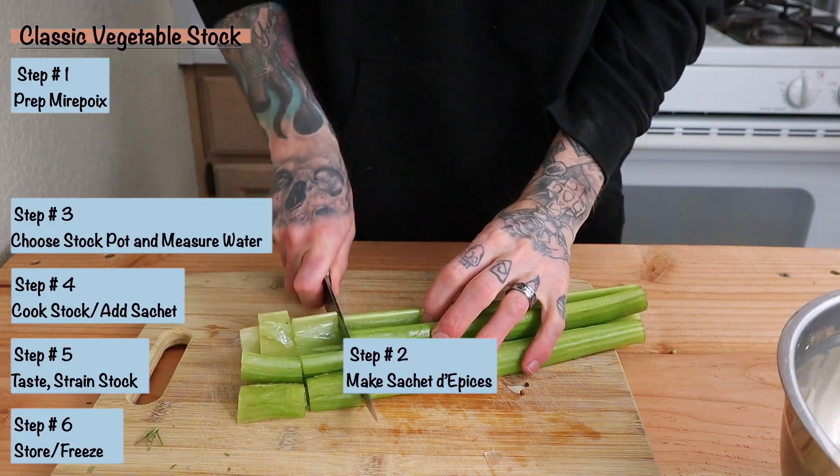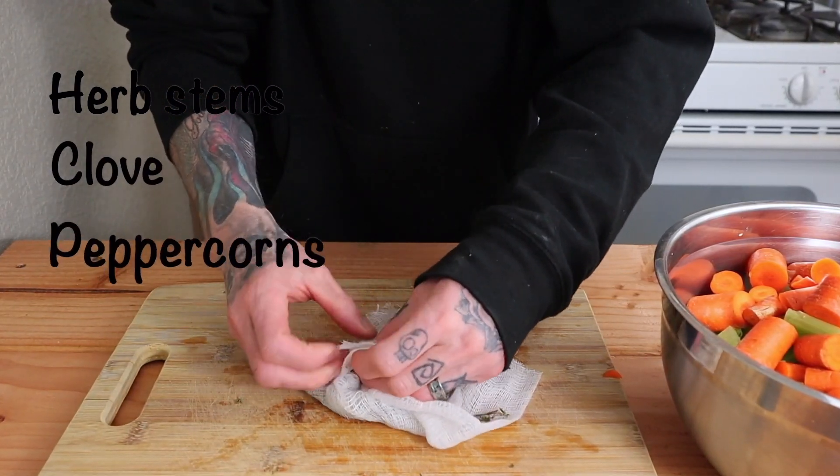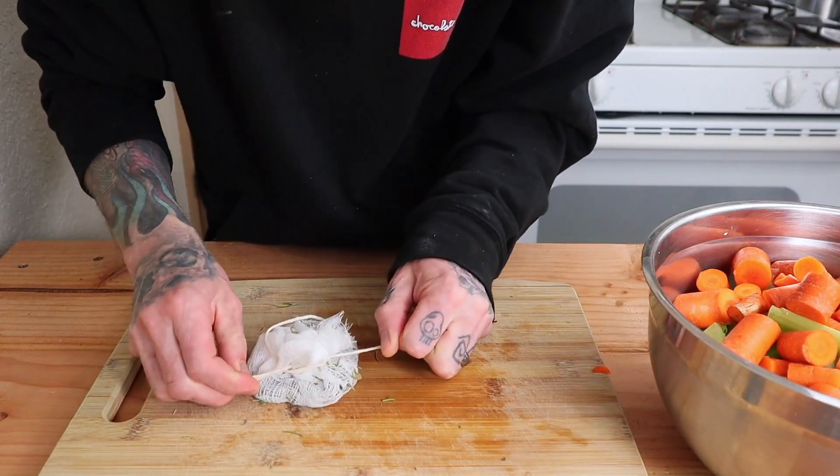Next is putting together a sachet de pièce. In that I put herb stems, whole cloves, peppercorns, bay leaf, and garlic cloves. I'll put the full details in the description. Tie it off with some butcher's twine.